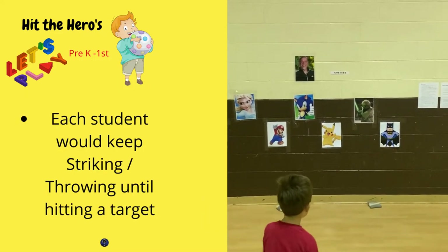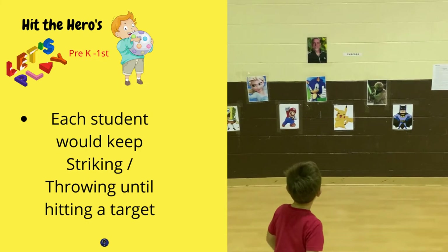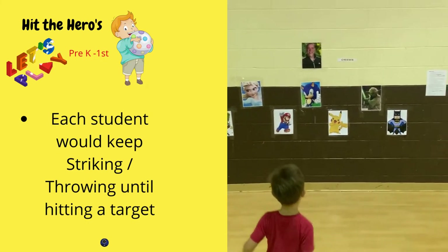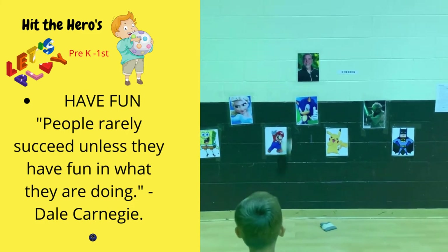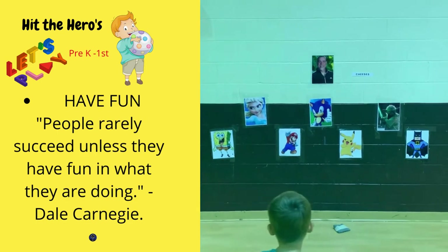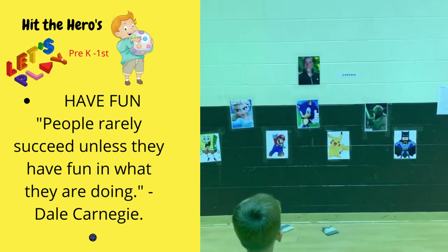Students were given multiple chances, if needed, to hit a target if they were not successful the first time or two. And finally, make sure to remember to have fun. This is a game where you get a chance to be goofy. The kids enjoy you being goofy, so go for it.